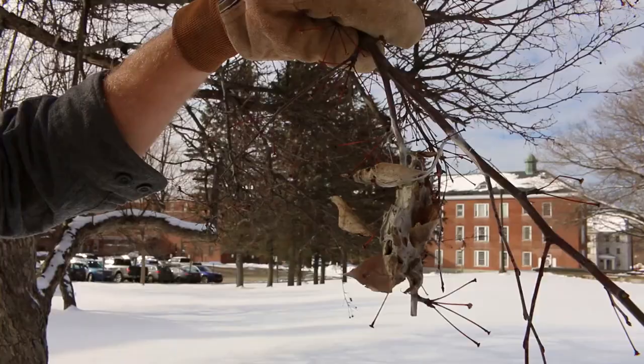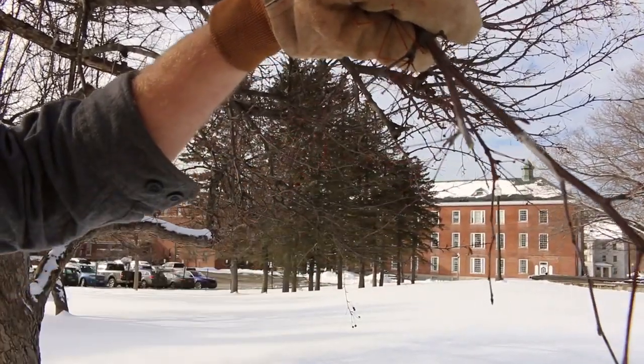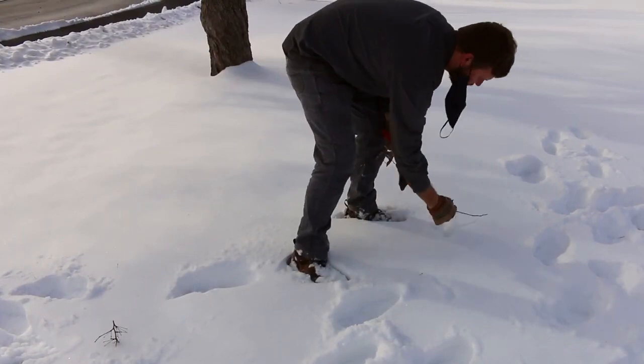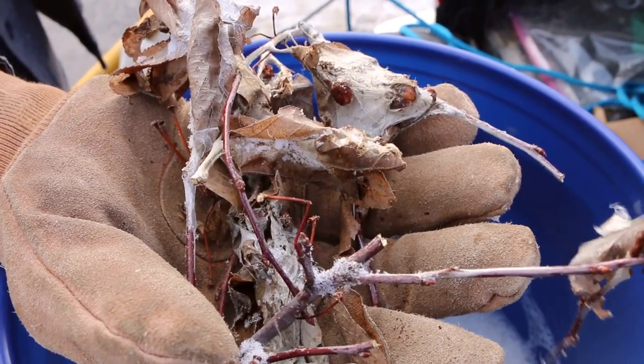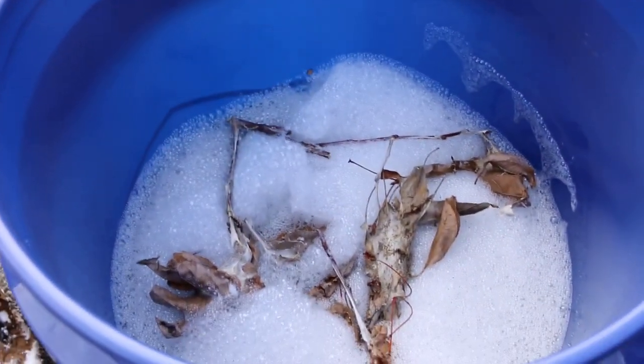Taking more off might harm the tree and is probably unnecessary. After you clip the web, you'll want to destroy it. The caterpillars are very good at finding food, and if you leave them on the ground, the caterpillars will just climb back up the tree in the spring and it'll be like you hadn't done anything at all. To destroy the webs, you can soak them in a bucket of soapy water for a few days, or burn them, which can be a fun family or community activity.